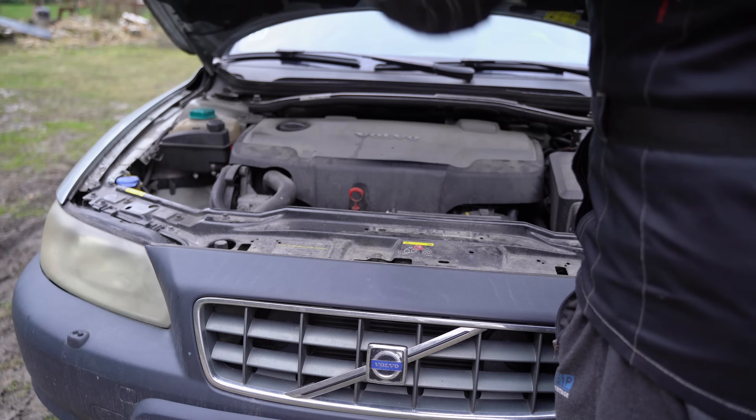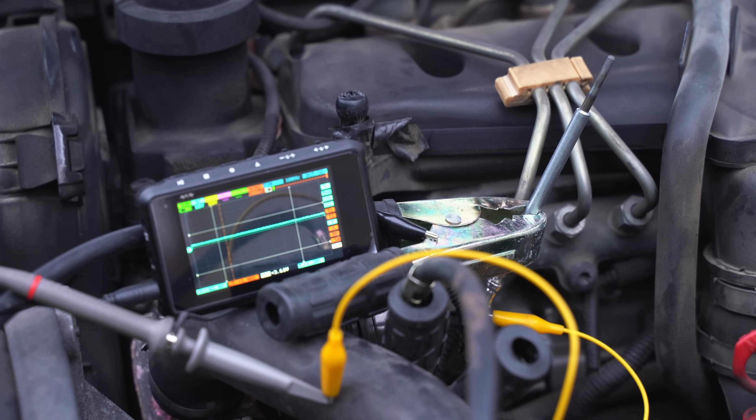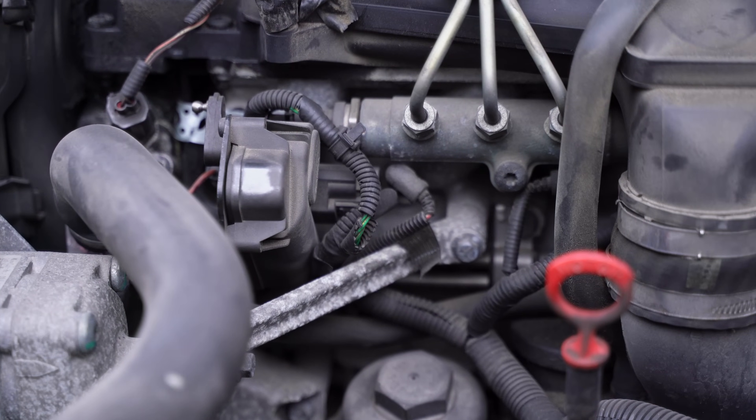Hey guys, welcome back. Today we're taking a closer look at how glow plugs actually work. I know not everyone has an oscilloscope at home, but I do, and I can show you exactly what's happening in the glow plug control system. Hopefully you'll learn something new.